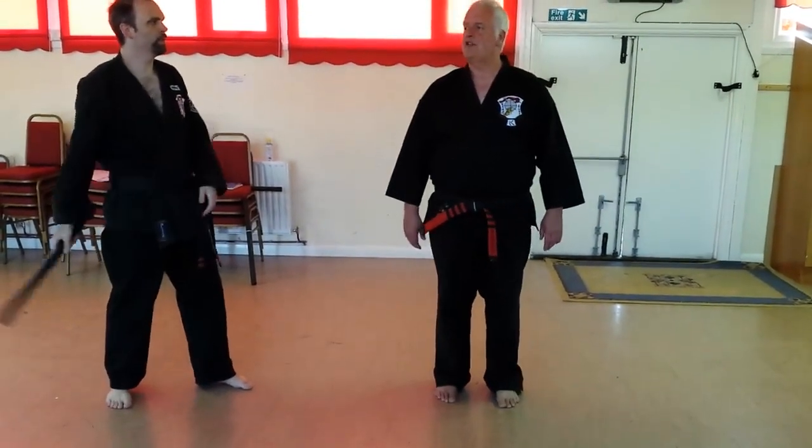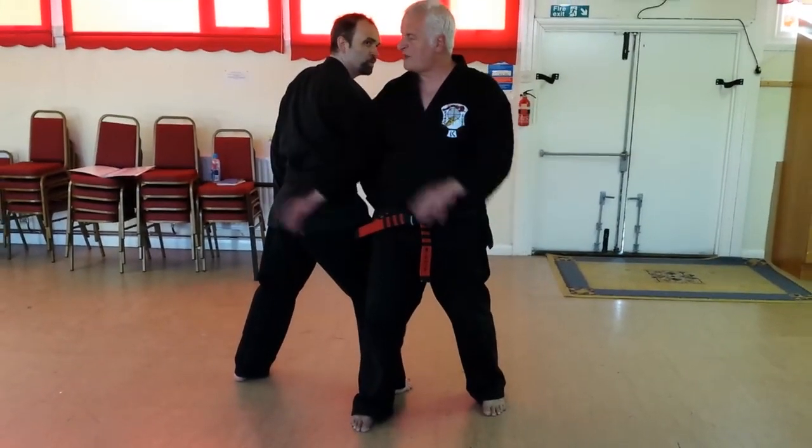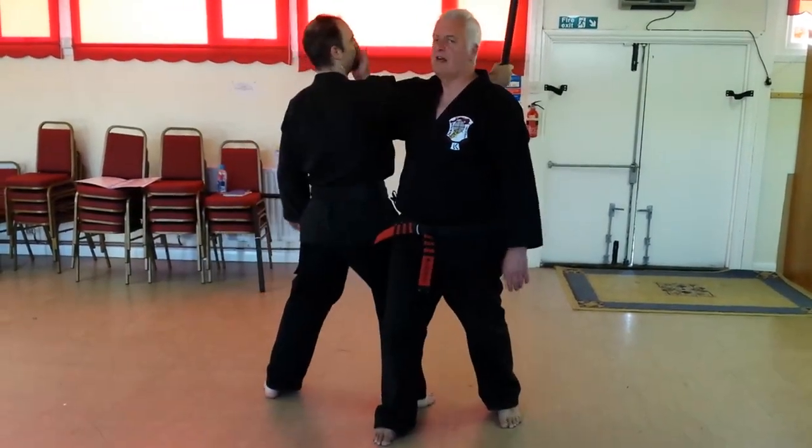The idea is that you get out of the line of attack. But I've got them targeted on the outside really, so I need a target on the inside, so the hand is going to come up on the inside and catch it.